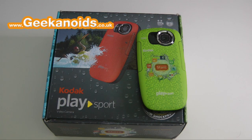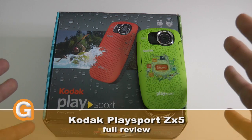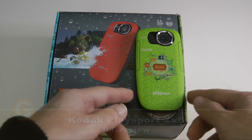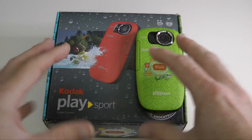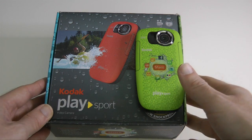Hi everyone, this is Dave from Geekanoids and this is my full review of the Kodak PlaySport ZX5. This is a brand new video camera from Kodak. If you haven't seen my previous footage on this, I have done an unboxing and I've been using this for a weekly diary update over on the Daily Tech TV channel.